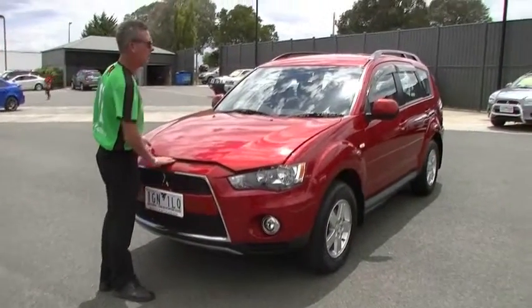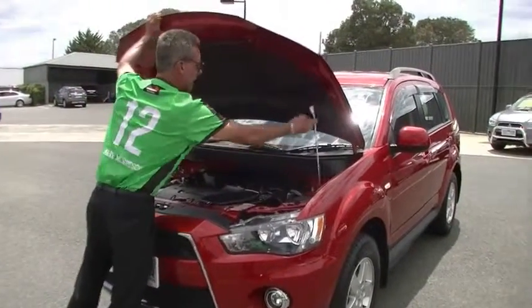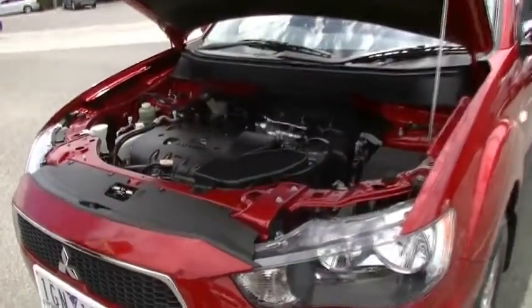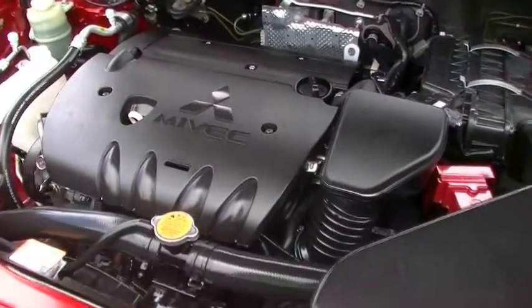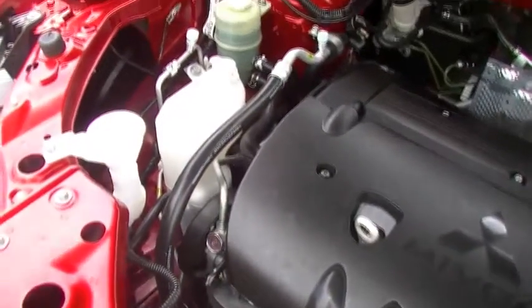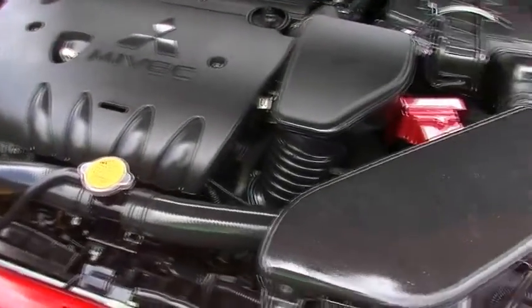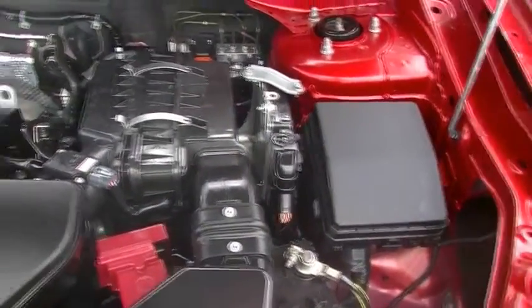Coming back around to the front of the car, let's chat about the performance of the Outlander. Powered by a 2.4-litre four-cylinder motor, it delivers 125 kilowatts of power and 226 newton-metres of torque, while still delivering 9.2 litres combined per 100 kilometres. Out of a 60-litre fuel tank, we're going to get 652 kilometres.